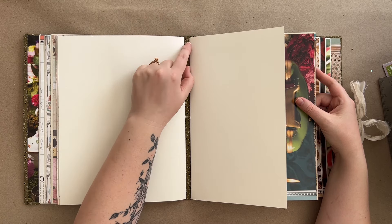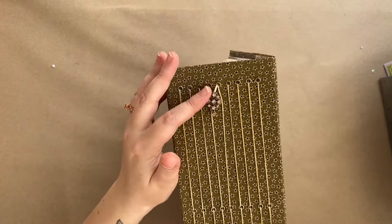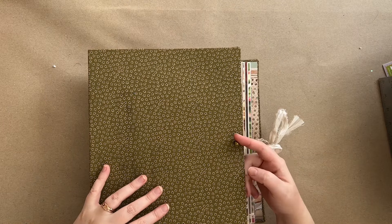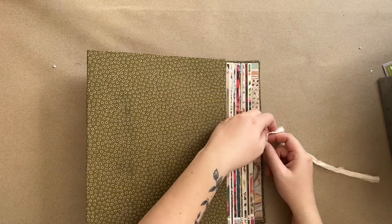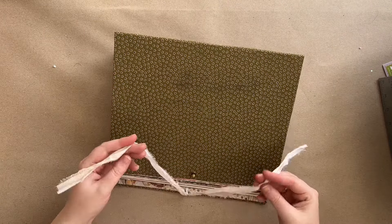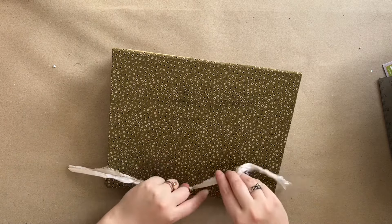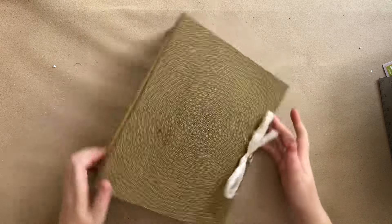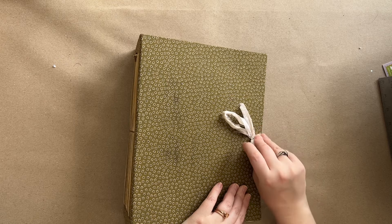You might have seen a little pearl inside which is just keeping this string from slipping out through the eyelet - that's how I've attached the charm on the outside. I use the same closure as in all my other journals: there's a little post on the front and an eyelet on the back cover, then I tie a ribbon or string through the eyelet. To close it I tie it, but every time I open and close it I don't have to retie it - I just slip it off, open, close, and slip it back on.